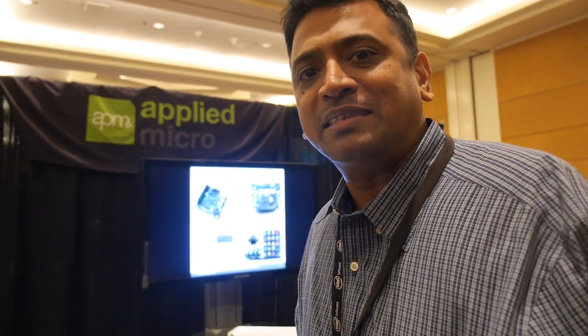We're here at Applied Micro. My name is Kumar Shankaran and I'm the Senior Director of Software and Platform Engineering. I'm responsible for all the software and platforms for all products within Applied Micro.